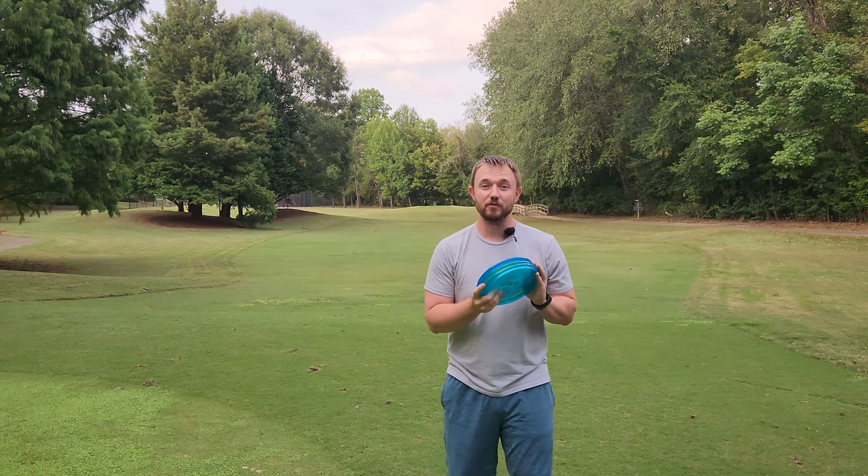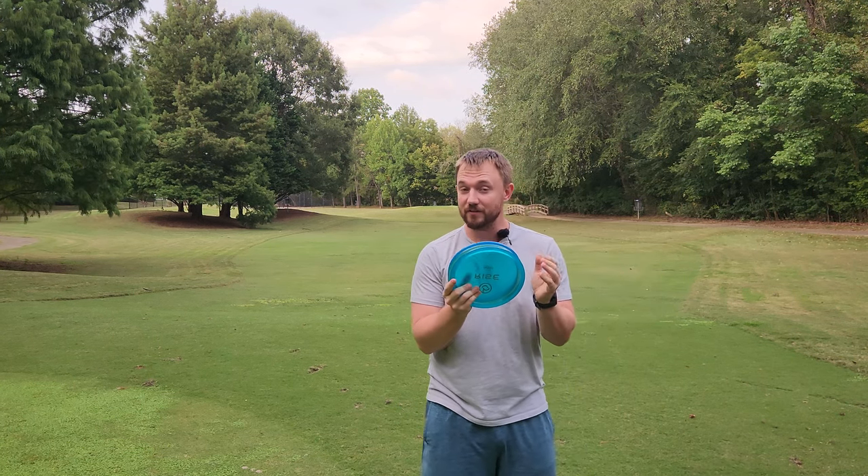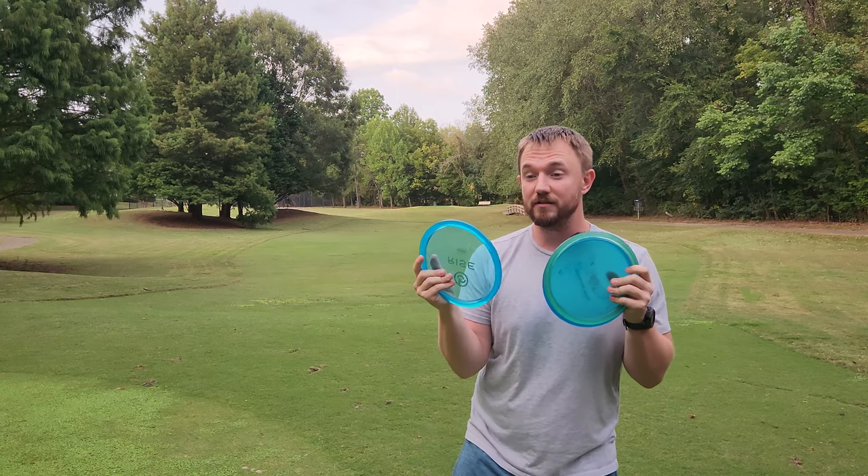Hey, what's up everybody? Dylan here from Iceberg TV. Today I've got a very exciting new drop from Birdie Disc Golf Supply.